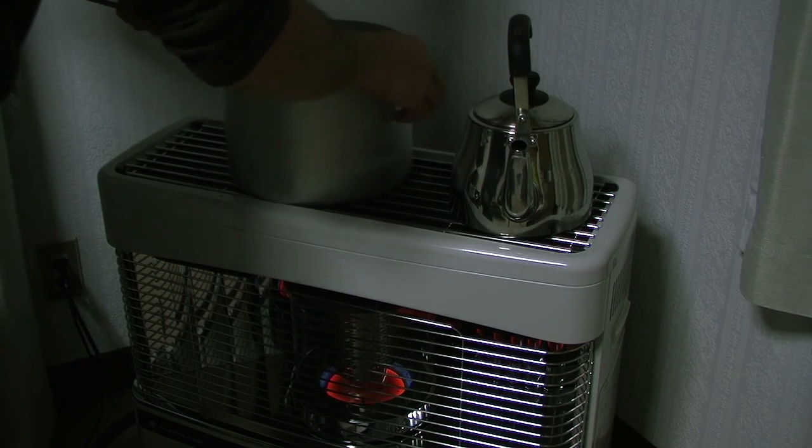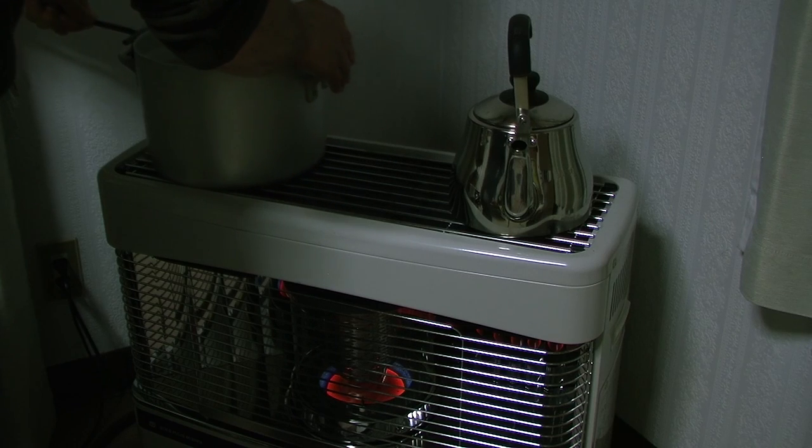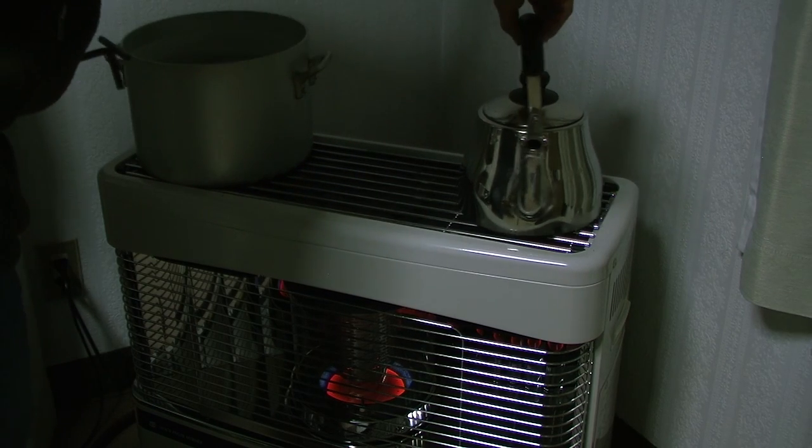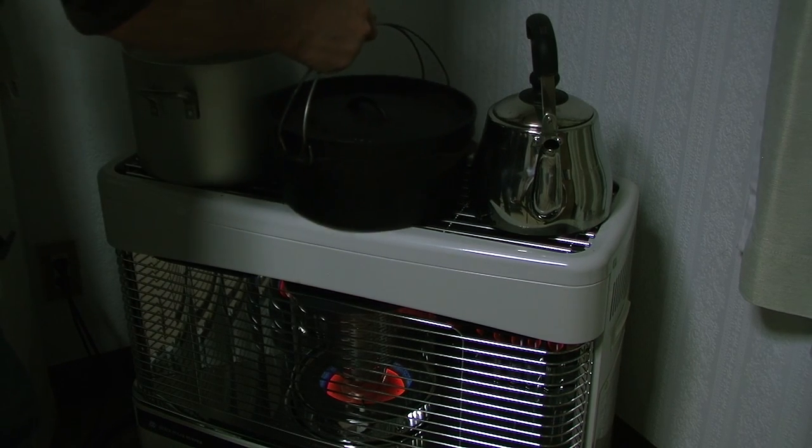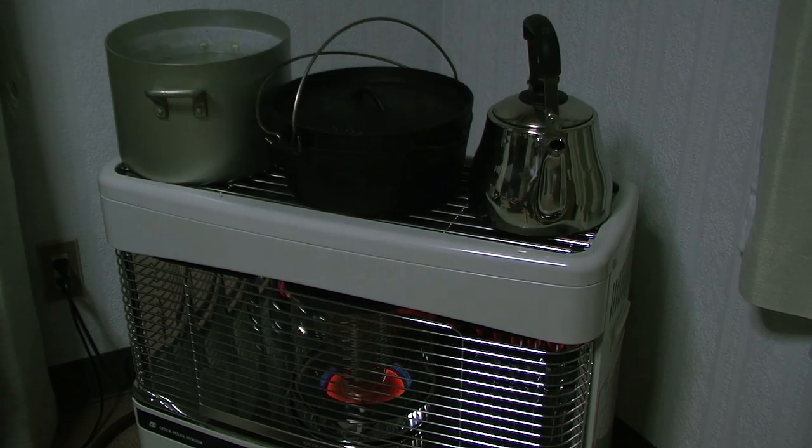Now, back to the stove — I call it a stove, it's a heater. There's my chugger on the right, water on the left that we use to humidify our house. The stove is set at 20 degrees Celsius. I'll just whack that Dutch oven on the top there and leave it for a while — let's see how we go.